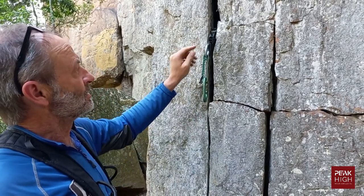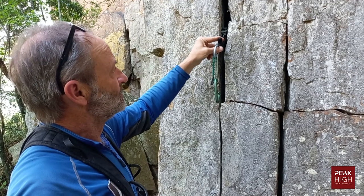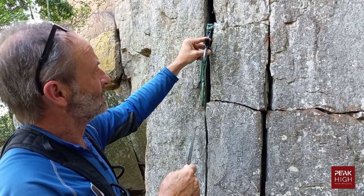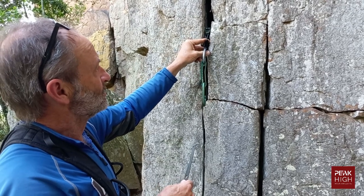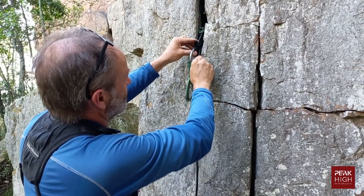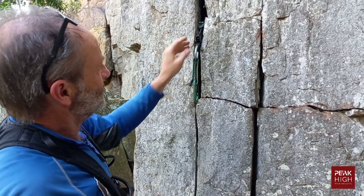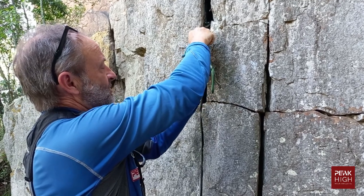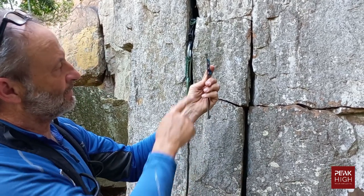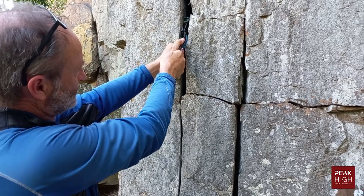If the cam has become jammed in the crack, first try pulling the trigger back gently and maneuvering it — you can often work out which way it went in and get it back out. Another method is to use a nut tool and tap it out. You can also use the hook part of the nut key to pull the cams back — especially if the cam is placed quite deep. Some nut keys have a hook specifically for this purpose, enabling you to get the trigger cables and pull the cam free.